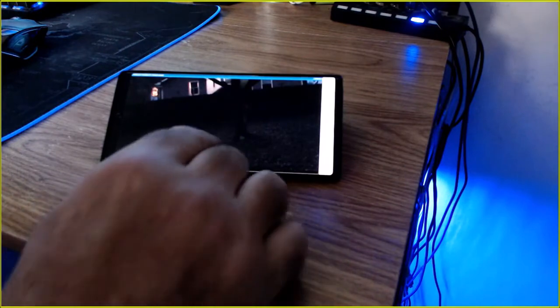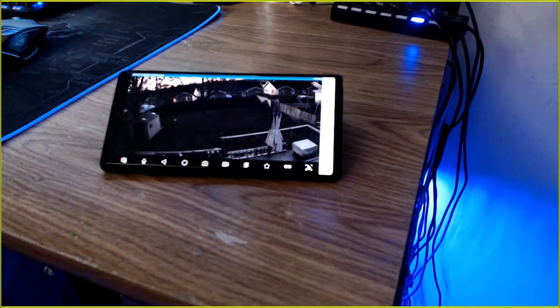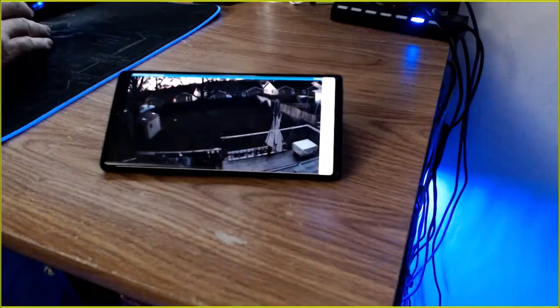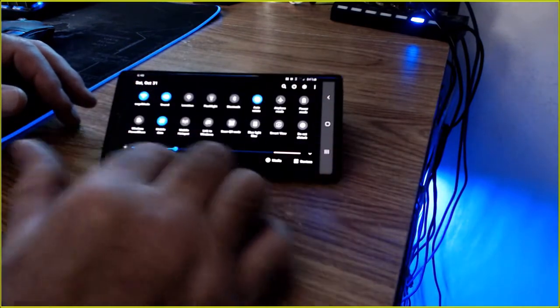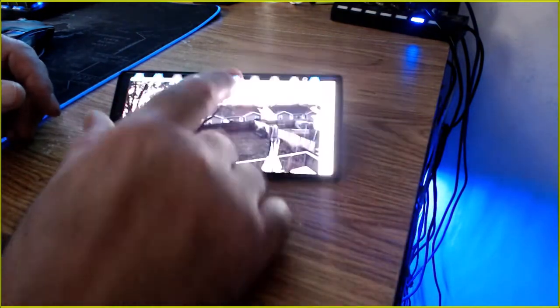Now it's getting into low light conditions — this is what I was talking about with the shadows. On the computer monitor I can still see it clearly. I did turn the phone screen down because when I have it cranked up it wipes out the recording camera, but for me it looks just as good as the one on the computer. Trust me in person it's much brighter. It actually looks quite good on the cell phone — I think it looks better than on my computer.